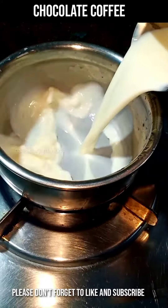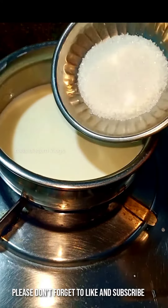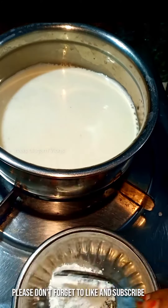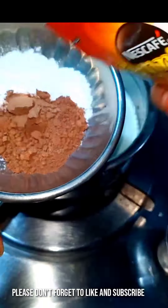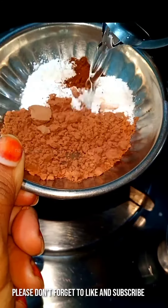First, add 2 glasses. Add 4 pears, 1 cup of coffee, add 2 pears, add 1 cup of coffee, add 1 spoon of corn flour, add 1 spoon of cocoa powder, add 1 spoon of coffee, add 1 ounce of coffee, add 1 cup of coffee.